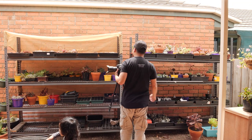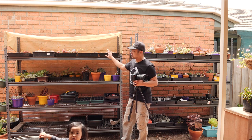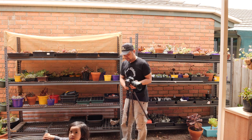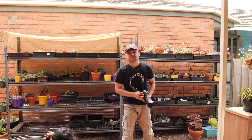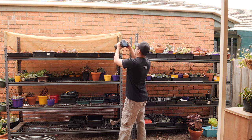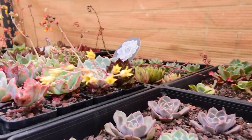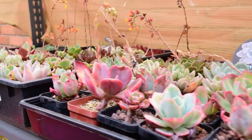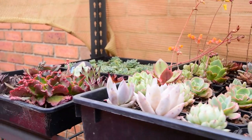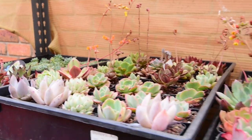Here are my propagation shelves. On the top level are mostly things that I plan to sell — there's a whole lot of plants in here. On the top shelf there are mostly tiny Echeveria, some Graptoveria, Pachyphytum, Pachyveria — all sorts of stuff. Basically Echeverias and their hybrids, stuff that I would normally collect.